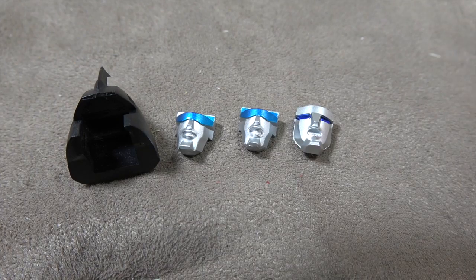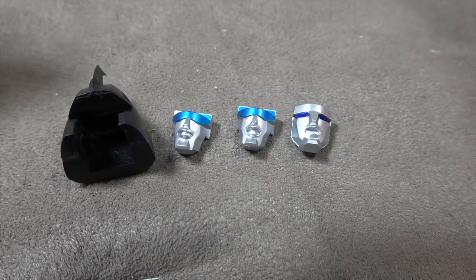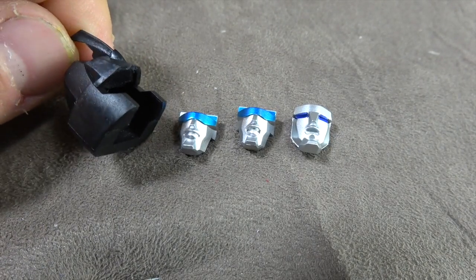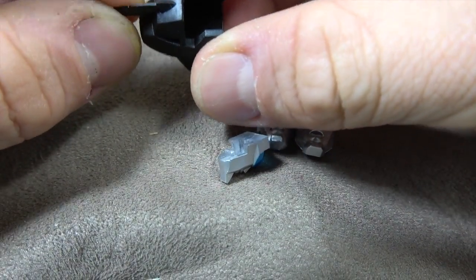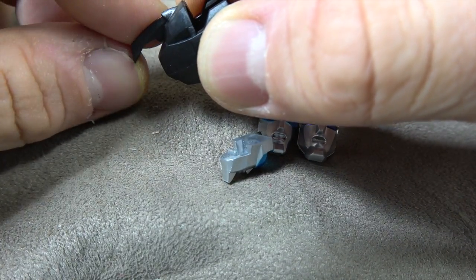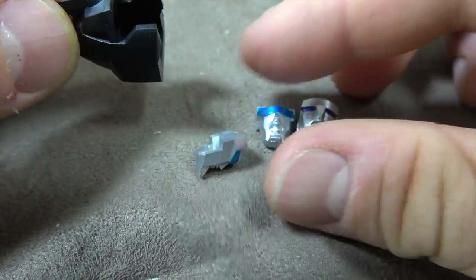He also has two very distinct looks - one in the American animation and one in the Japanese animation. The one you saw in the opening footage is the Japanese look. The American look has this alternate helmet with a crest here. It's a great sculpt on this helmet, but just be mindful because it feels sturdy - it's just a smaller piece of plastic, so shelf dives could not end well potentially, but it's well made as it is.